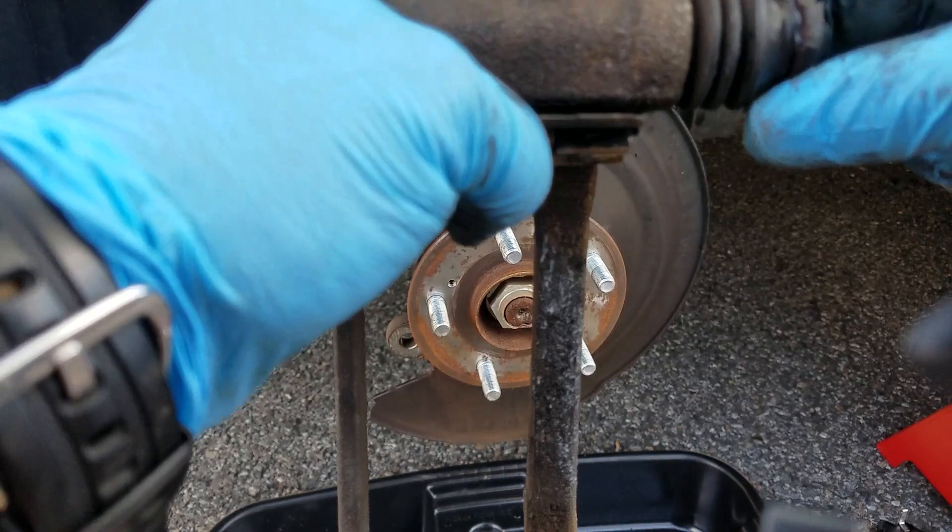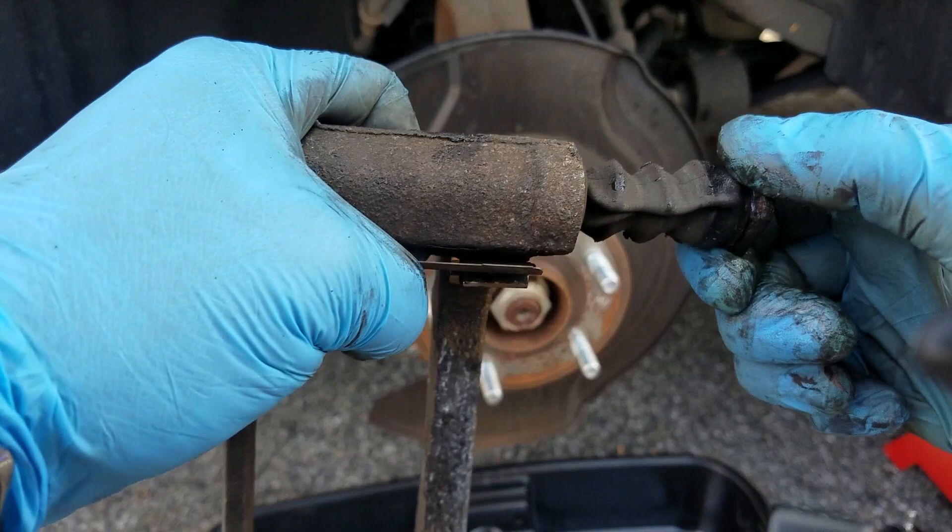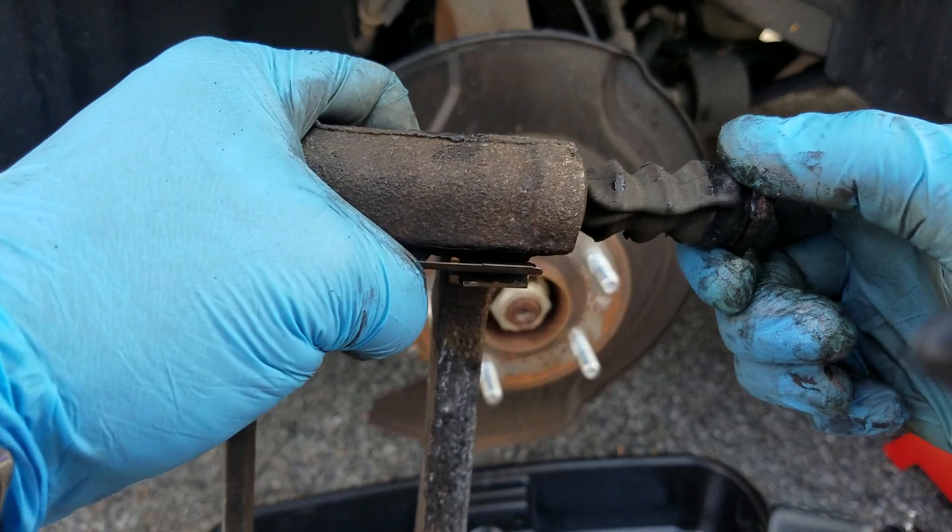If you take this to a mechanic and tell them to change your brake pads or rotors, this guide pin servicing is usually not going to get done unless you specifically ask or you're standing there watching them. This is preventative maintenance — these things seize up after a while, but if you do this every time you change your brake pads or rotors, the car will do a whole lot better.